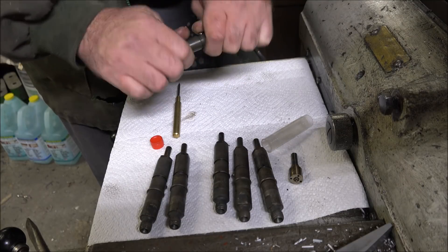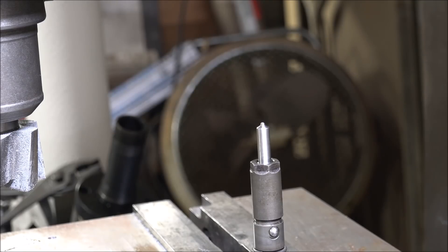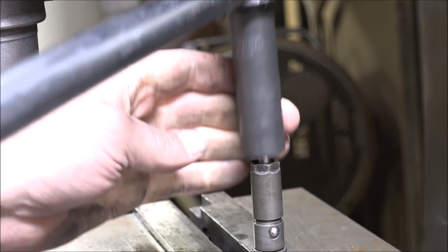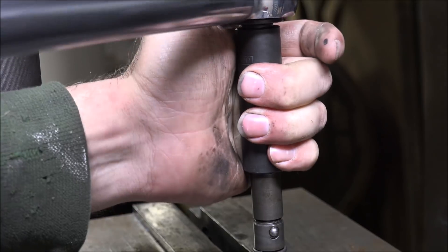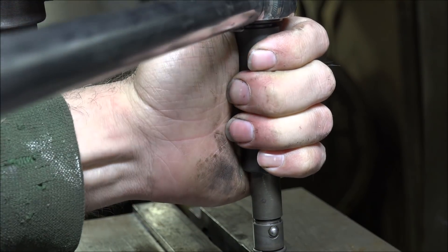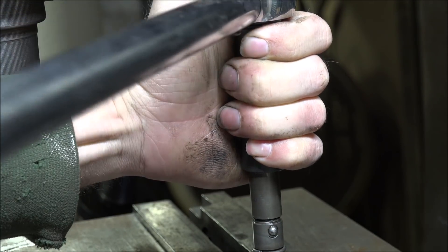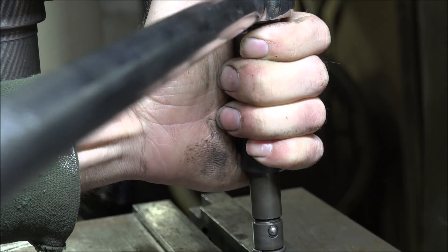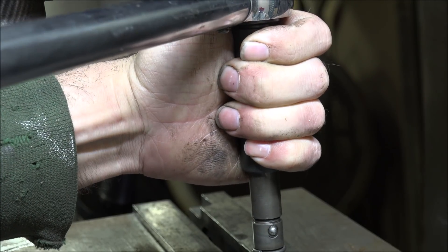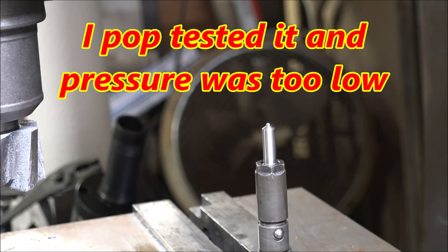It's loading the spring now. Torque the injector to 45 foot-pounds. Best I can figure, I need another 24 thousandths of shim to hit the right pop pressure.